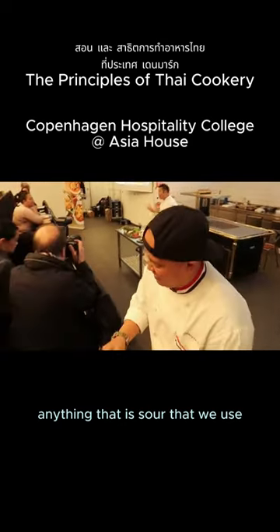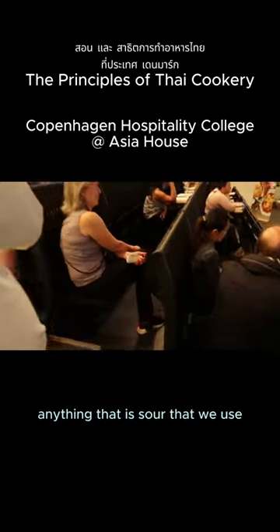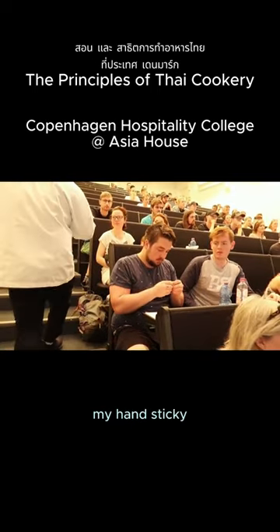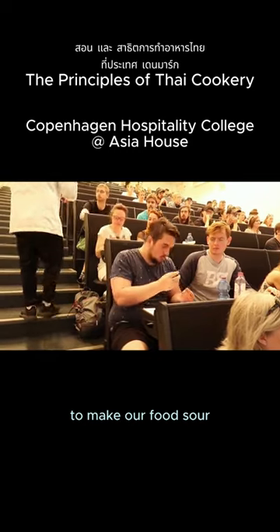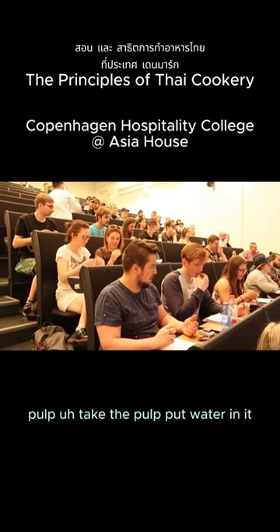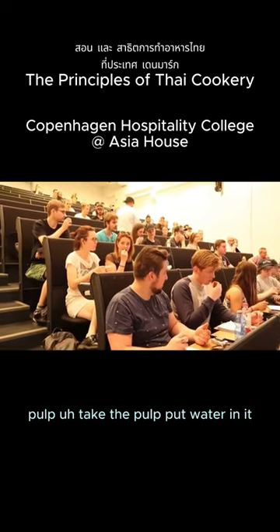Anything that is sour that we use to make our food sour — my hand is sticky. So this is tamarind, so take the pulp, put water in it.